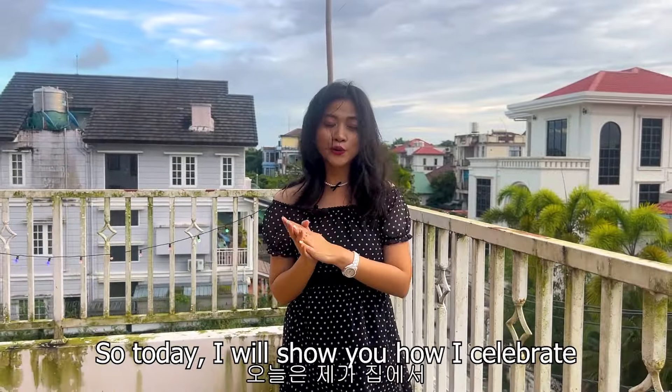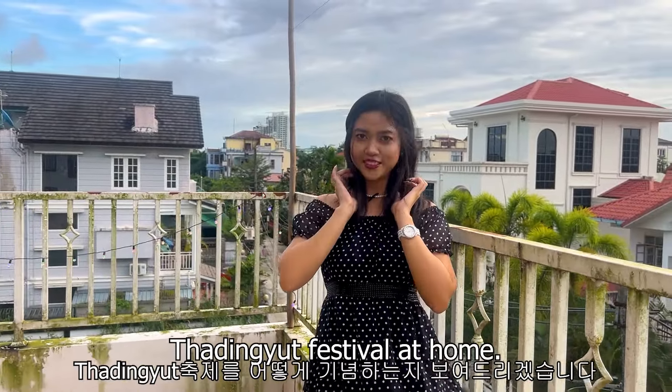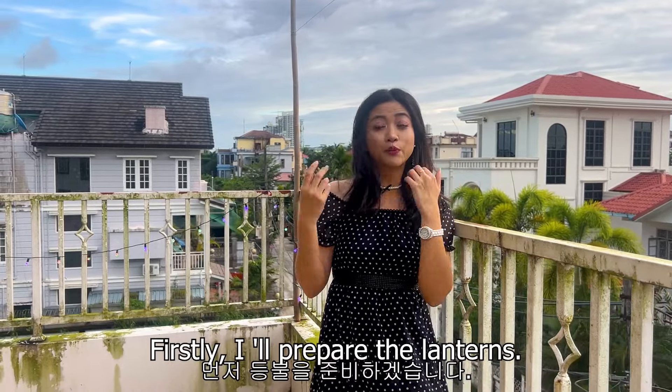People decorate their houses with paper lanterns and colourful decorations, and traditional dance and visit performances are common during Thadingyut. Children are so happy since they receive gifts and pocket money. Thadingyut is a precious time to reflect on one's spiritual journey — it is a very delightful and colourful festival celebrated all over Myanmar. Today, I will show you how to celebrate the Thadingyut festival at home. Firstly, I will prepare the lanterns.